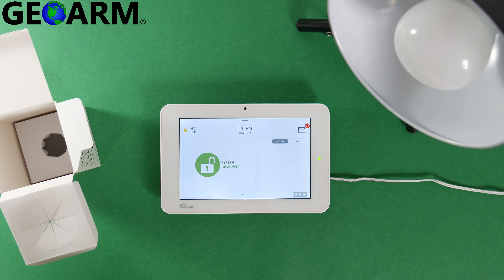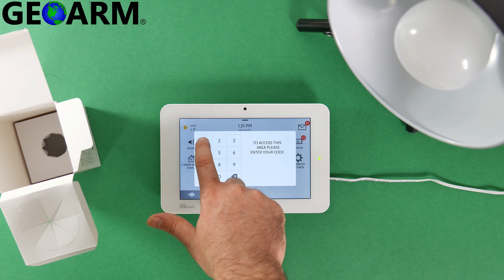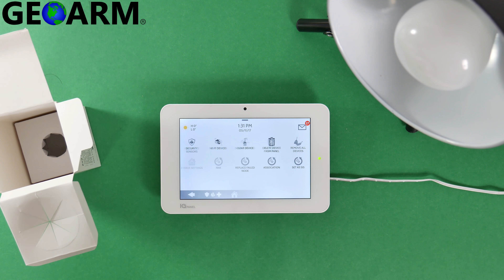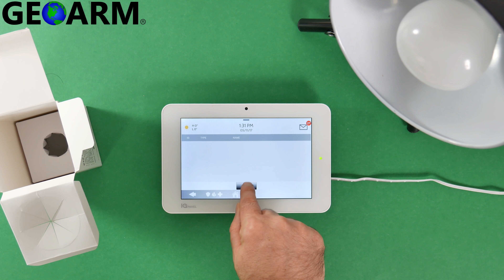From the home screen, I'm going to simply slide down and select Settings, then Advanced Settings. I'll just use the installer code 1111. Then Installation, Devices, Z-Wave Devices. Now all you've got to do is select Add Device, then Pair, and you're going to activate the lamp.